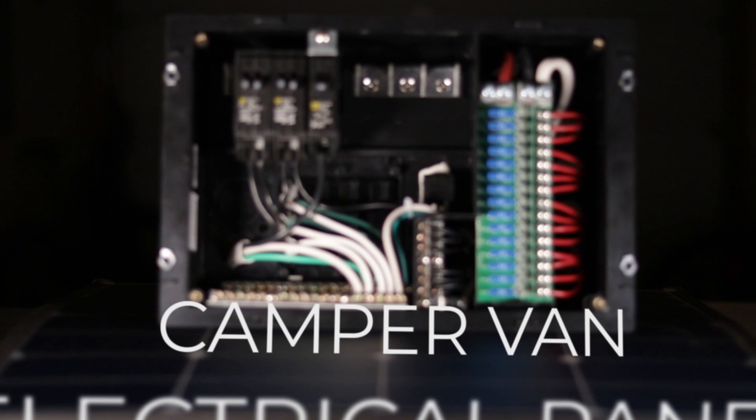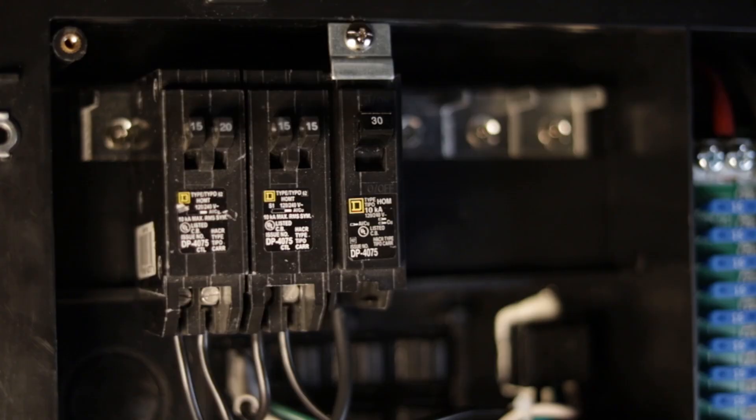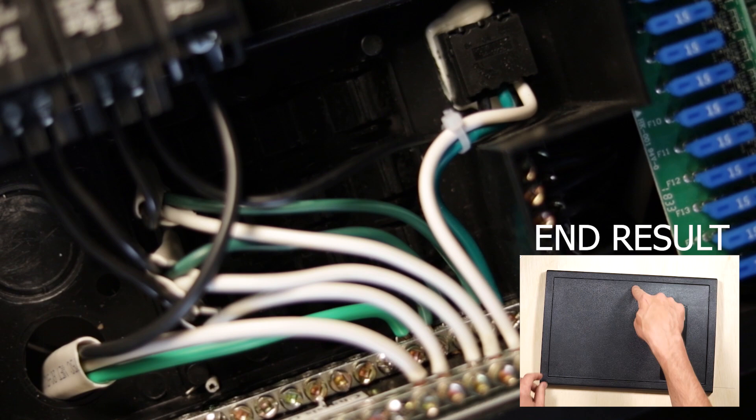Hey everybody, it's Nate from Explorers.life and in this video I'm going to teach you how to wire an electrical power distribution panel for a camper van. I like this solution better than a separate DC fuse block and AC breaker box because it's a nice neat all-in-one package that simply looks good after it's installed, which makes hiding it away in a closet or in the garage of your camper van unnecessary. All parts considered, it's also about the same price as the alternative. So let's get started.